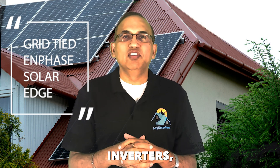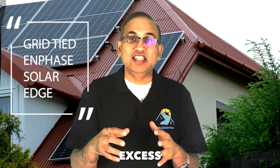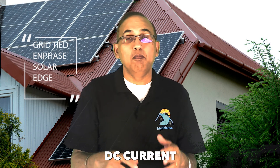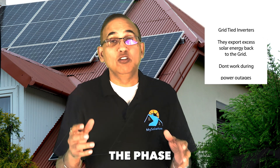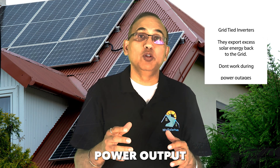Grid-tied inverters export excess solar panel DC current back to the grid. Therefore, these inverters have to match the phase of their power output with the phase of the utility, which requires sophisticated electronics.